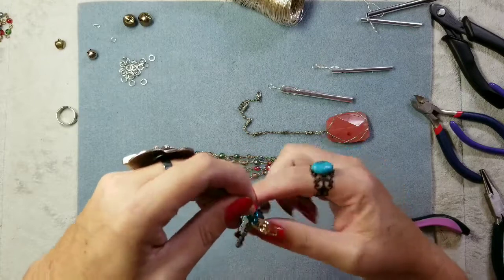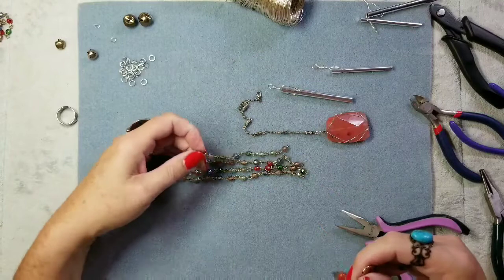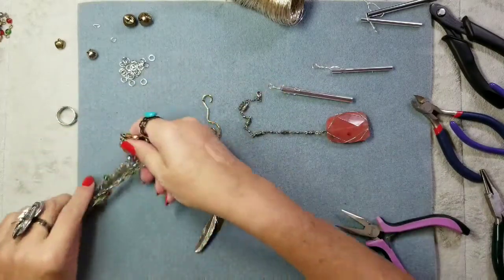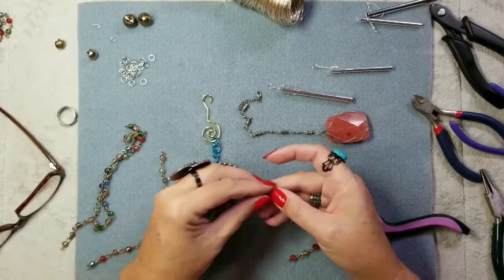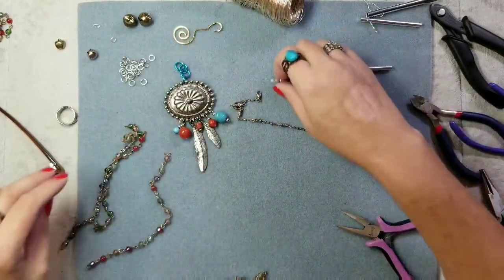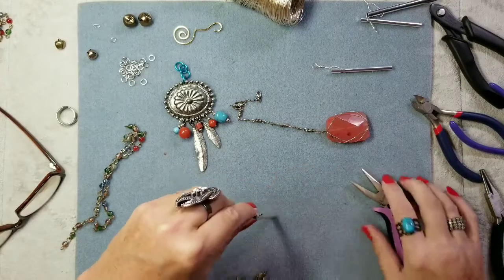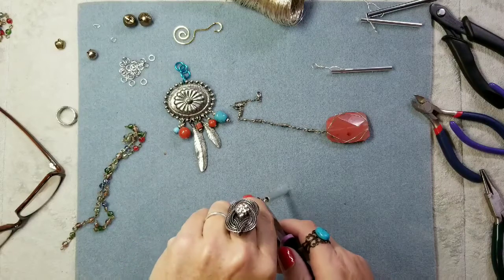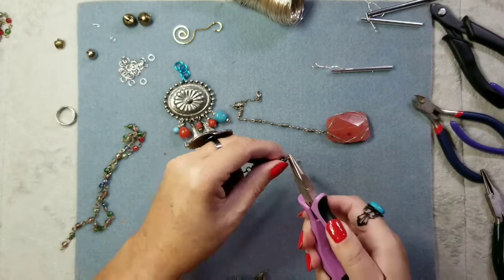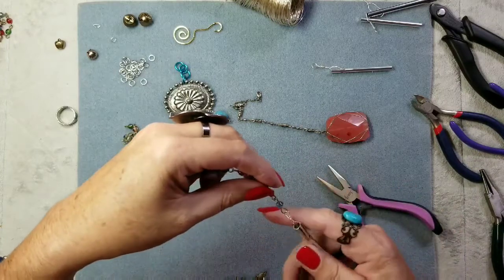We're at 34 minutes. So here we have this — it's going to hang like that, and then these are going to hang from there. It's going to be pretty. With these little crystals they're going to be really shiny. I can actually take some of the other less expensive crystals I have and put those in there too. Now I'm going to add these pieces — I'll take this off here real quick, open this jump ring up, put it right here, and close it off.